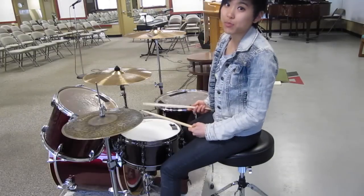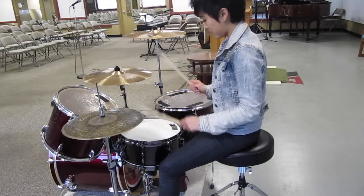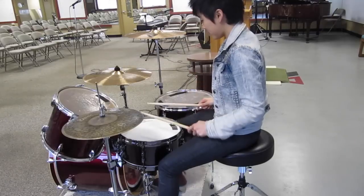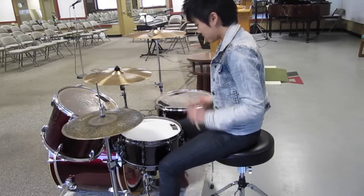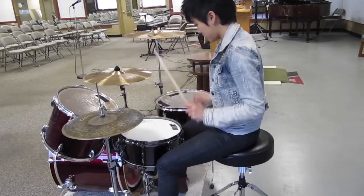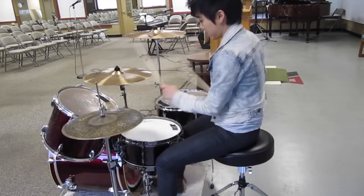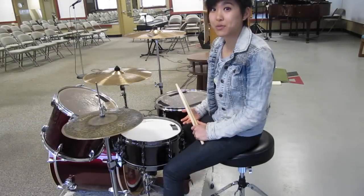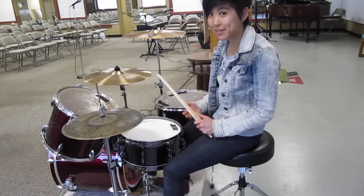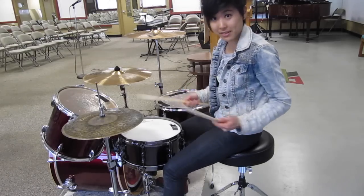So a standard exercise to practice doubles is to go... Although that's a great exercise to practice doubles, I'm all about maximizing my practice time. So what I like to do is incorporate a groove. And it sounds something like this.